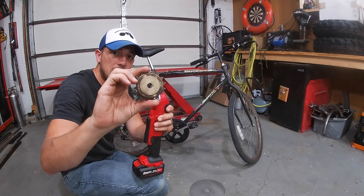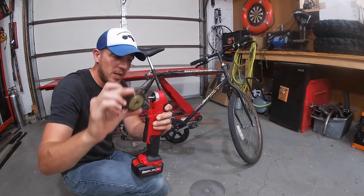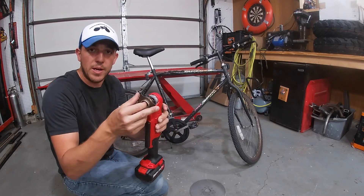I'm going to go ahead and thread this to half-inch by 20 fine threads and thread it on there.